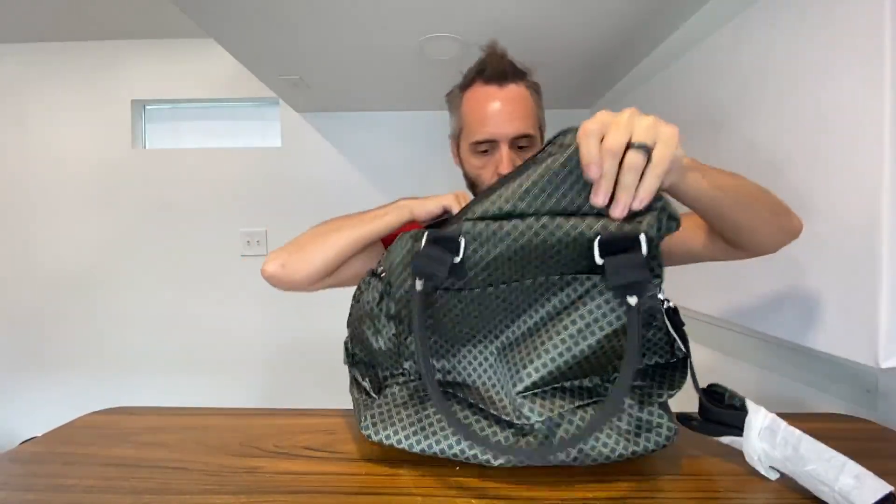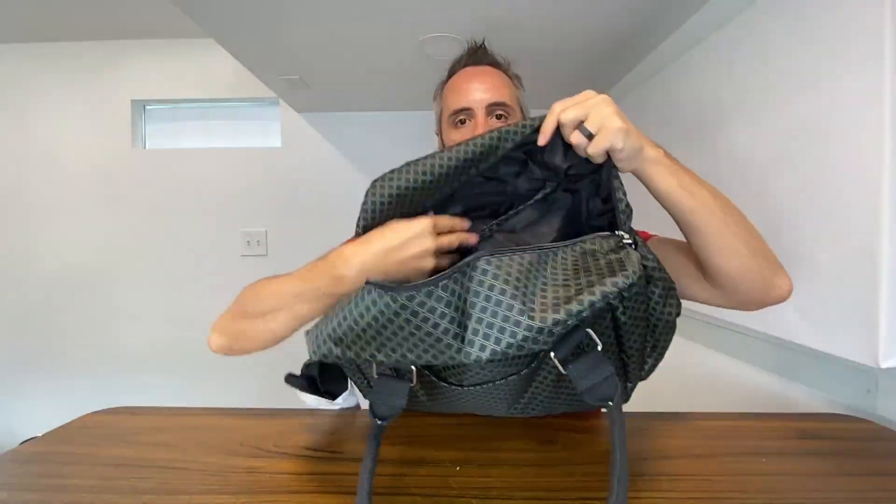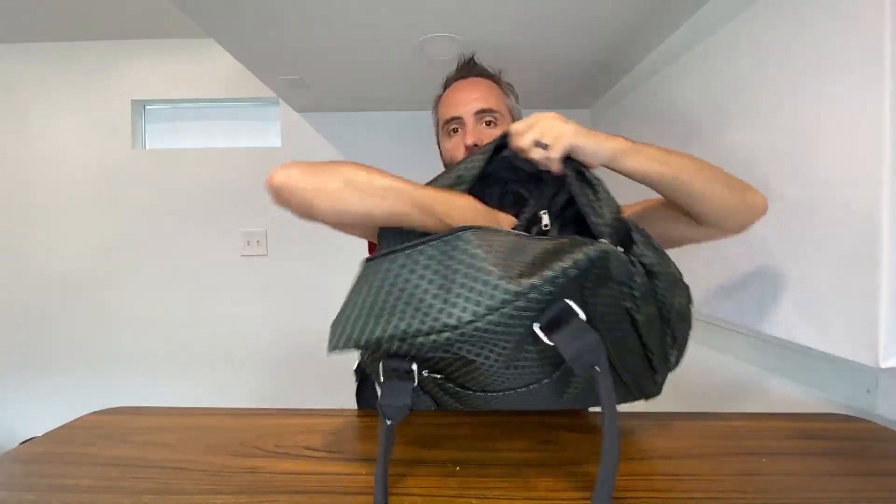It comes with a strap as well — we'll get into that in just a minute. Then on the other side, you see you have a zipper pocket right there. If you wanted to put something so it's not going to fall out, it goes about halfway down the bag, so I can get about the top of my hand in.